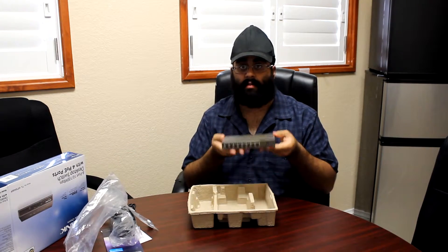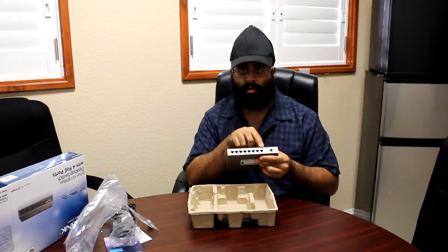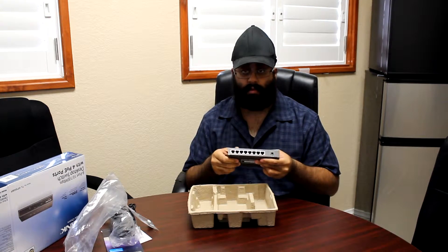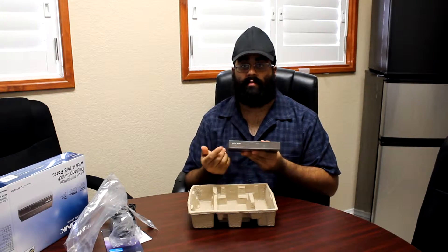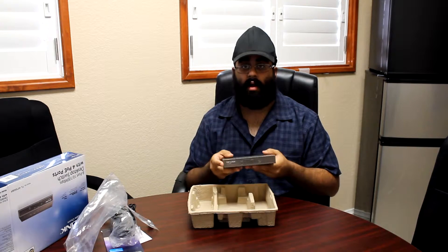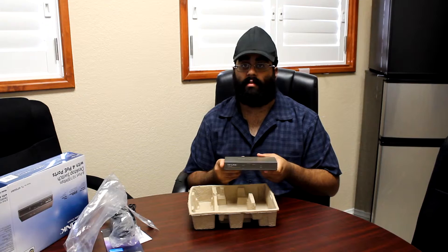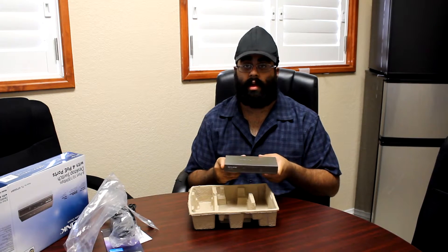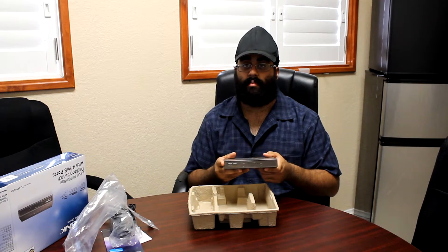The switch right here has a good weight, all metal enclosure, eight ports — four of which are PoE, labeled 1 through 4 on the left-hand side here. Activity lights across the front for all 8 ports. This is only a 100 megabit switch, not a gigabit, so keep that in mind. It's common to use these for VoIP applications as well as security cameras, so they're not very bandwidth-demanding devices.